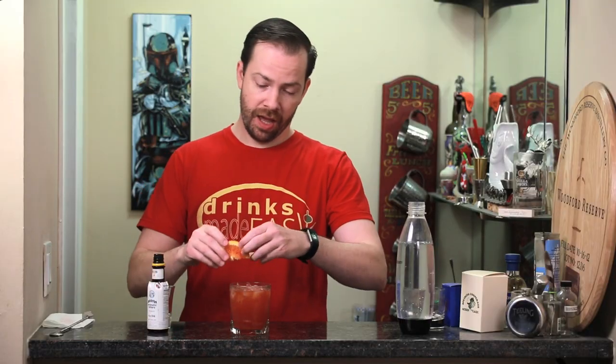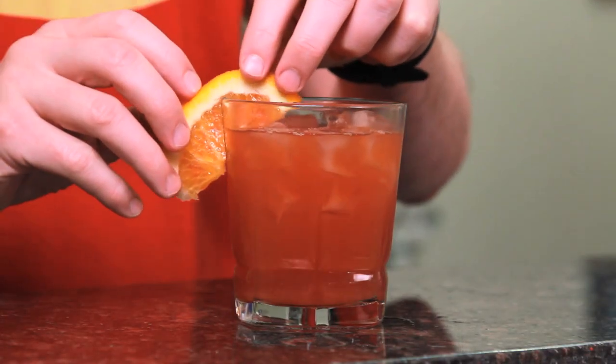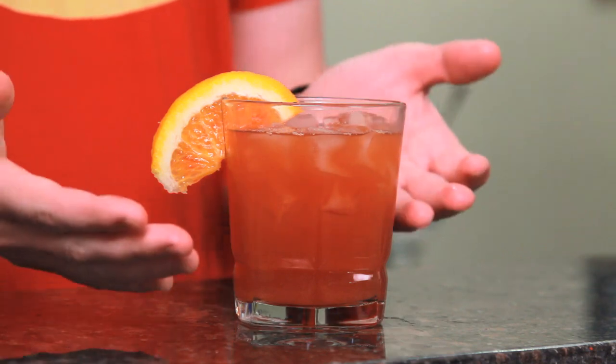Garnish with a half moon of a blood orange, and easy as that, you have the blood moon cocktail.